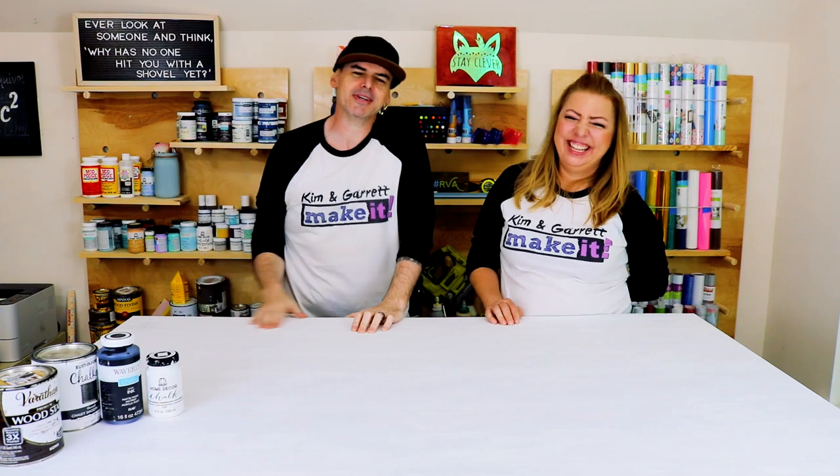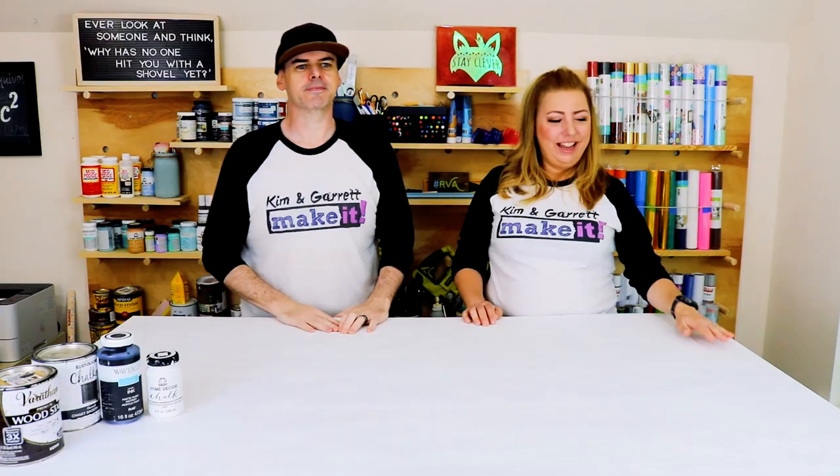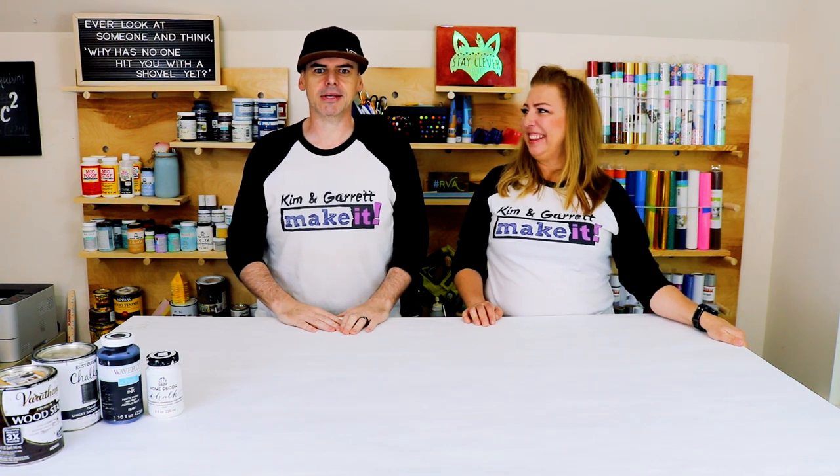Welcome back! Do you like to do it, build it, make it? So do we, and we do it every Friday. This week we're making three signs with three different tools using three different methods. These signs could be for an office, a garage, or as Father's Day gifts — like a man cave sign. I've seen them and one has my name on it.